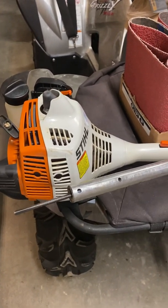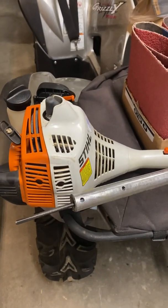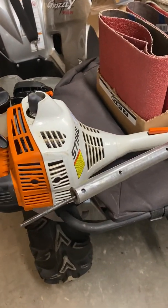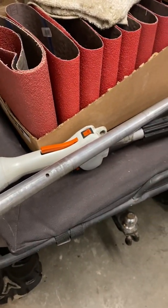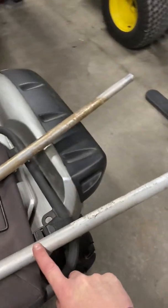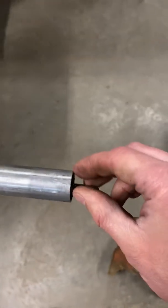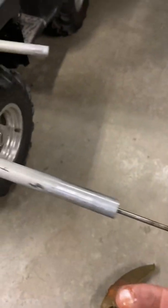So I went onto Stihl's website for the power broom attachment and it'll tell you the acceptable models — one of them I think was the FS85 or 86. So I actually went on eBay and purchased the tube assembly, and it came with the shaft — the straight line shaft — which is a solid shaft, so you can see the big difference there.